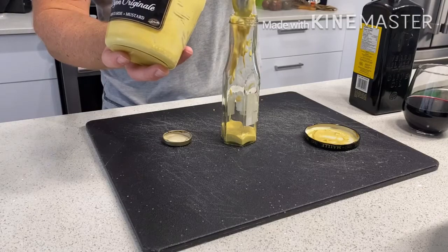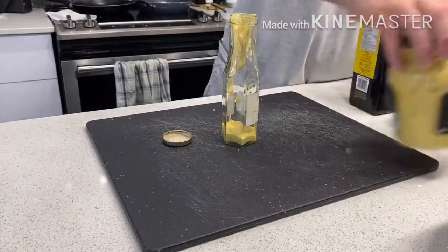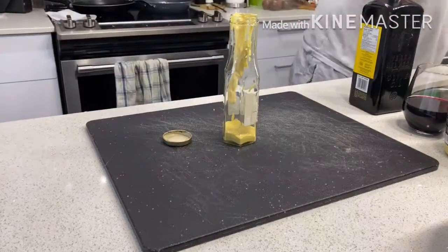You can even do a variation of this using honey mustard if you prefer sweet over tangy, which would make a nice dressing as well. So you've got your Dijon mustard in there.